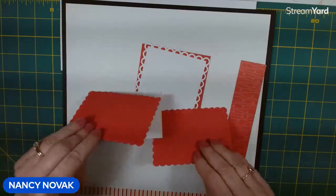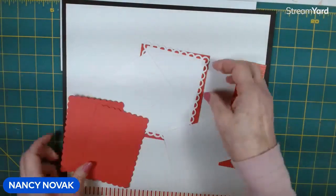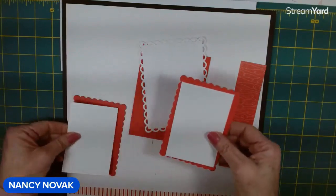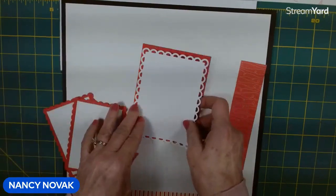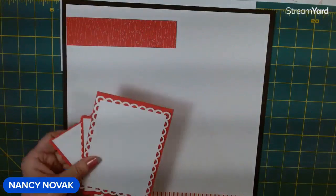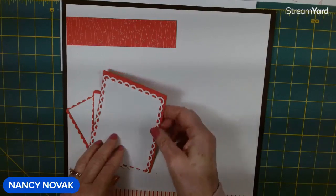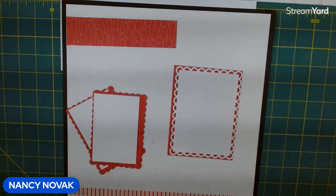We use the Scallop Contours and cut out a couple of pretty scallops plus one large one. We have a couple of white squares to put on our scalloped pieces — that's where your photos are going to go. I also have another piece of Designer Series paper for our title, plus some additional Designer Series paper to stamp a couple of images on. First, I'm going to glue our white pieces to our Sweet Sorbet layers.